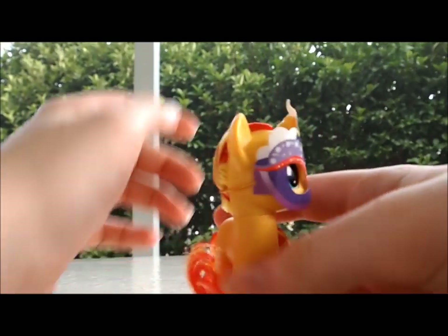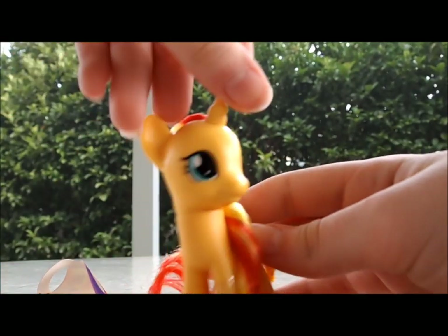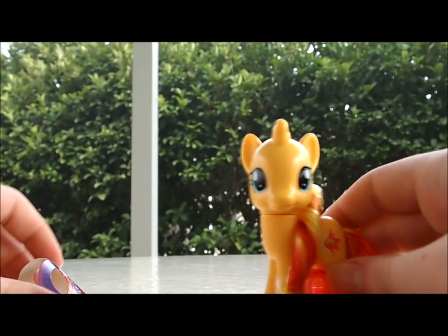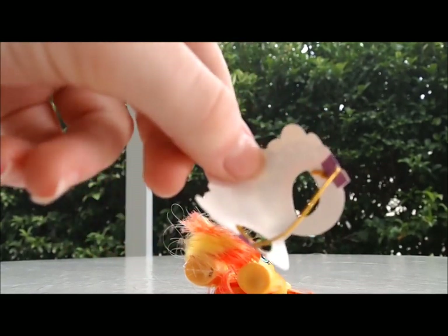I didn't show you the comb. So she's wearing this little mask, which I'm gonna take off. This is her outer mask — she's so cute! Oh my gosh, look at her face, it's so cute! I'm gonna keep the mask, of course, because it has her cutie mark and stuff on it, which I think is really cute.